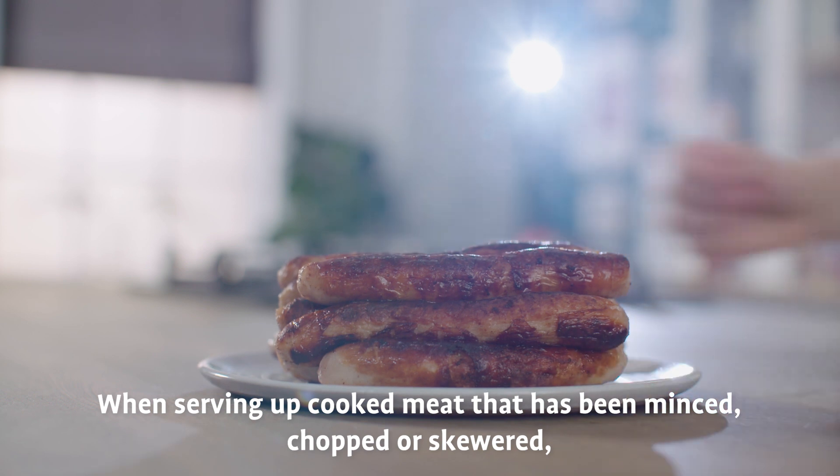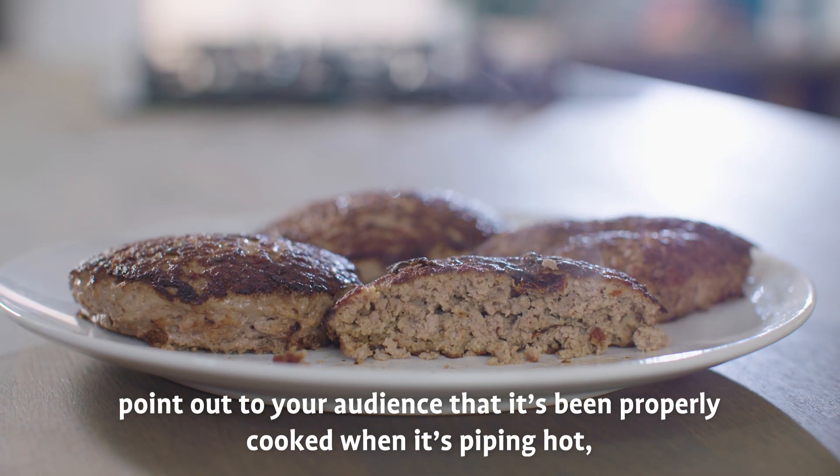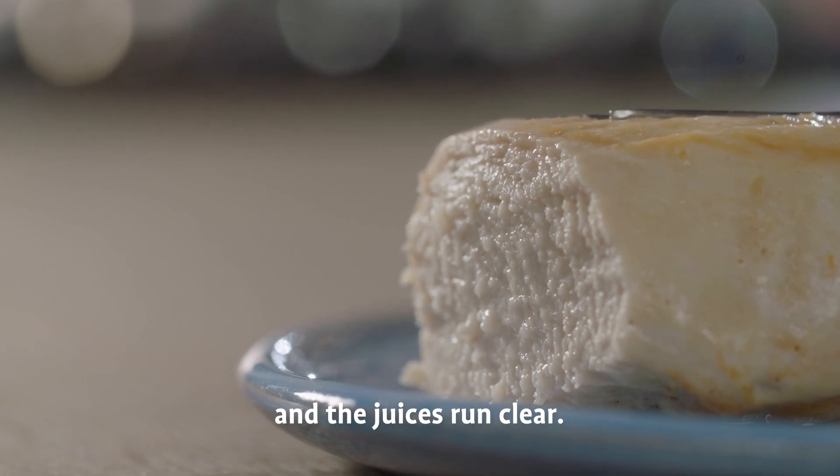When serving up cooked meat that has been minced, chopped or skewered, point out to your audience that it's properly cooked when it's piping hot, cooked all the way through with no pink meat and the juices run clear.